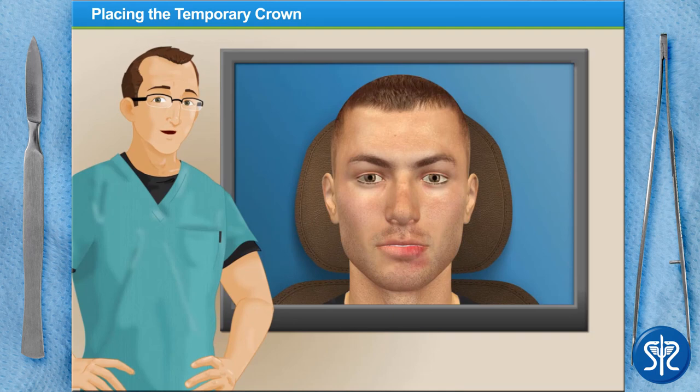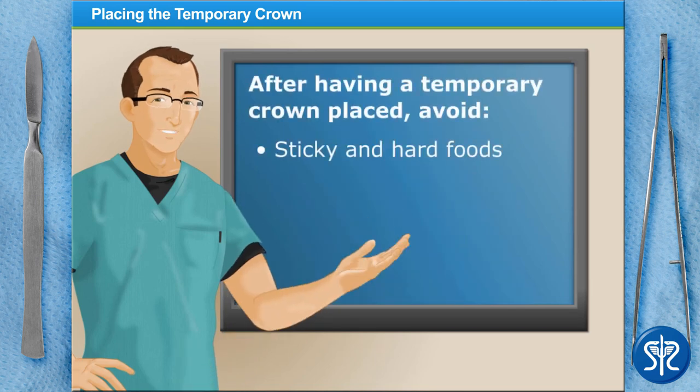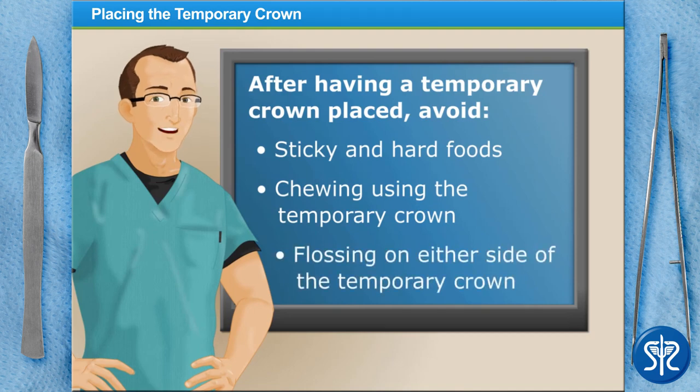Since it's only a temporary crown, there are some guidelines our patient will need to be aware of before they go. They need to avoid sticky and hard foods, try not to chew using the temporary crown, and steer clear of flossing on either side of it — flossing around the temporary crown may unintentionally pull the crown off the tooth. We've done all we can do today; our patient will need to come back in a week to have their permanent crown placed.